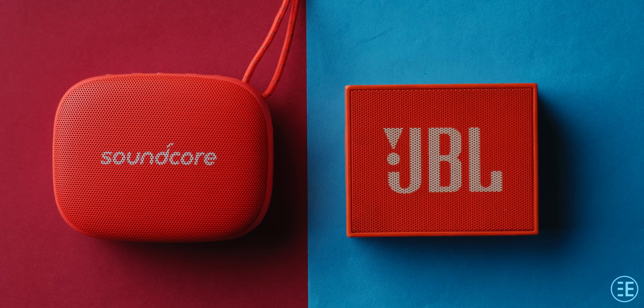In this video I am going to compare two of the most popular budget portable speakers with a not-so-popular one. Hey everyone, my name is Parth, you're watching Infopel, and let's roll the intro.